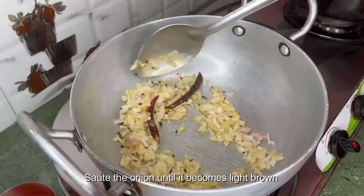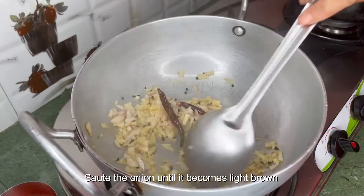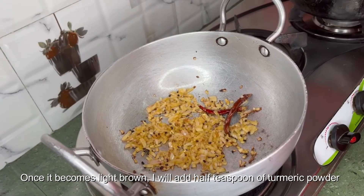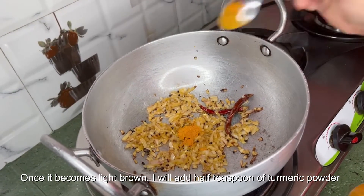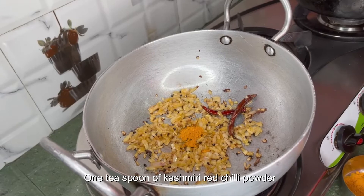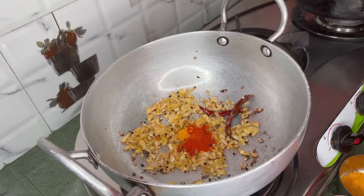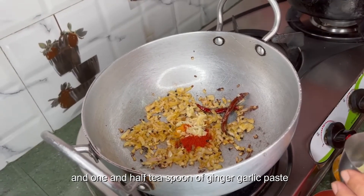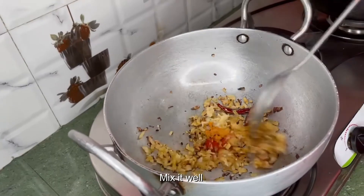Saute the onion until it becomes light brown. Once it becomes light brown, I will add half teaspoon of turmeric powder, one teaspoon of Kashmiri red chili powder, and one and a half teaspoon of ginger garlic paste. Mix it well.